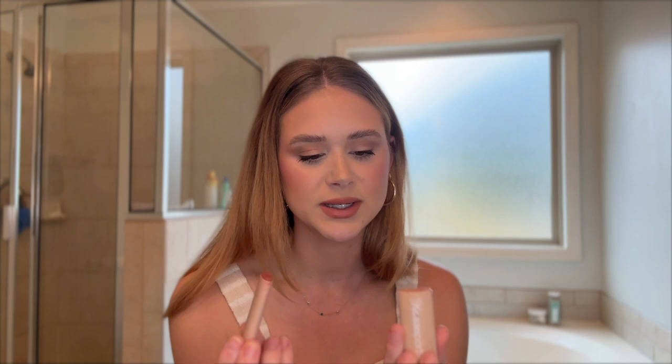I think I might use this Jacqueline liquid lip instead, though it's really light. I'm also going to use this lip filler — it's a hyaluronic lip balm. I love these because they give your lips so much shine, and because it has hyaluronic acid it fills in all the lines in your lips.